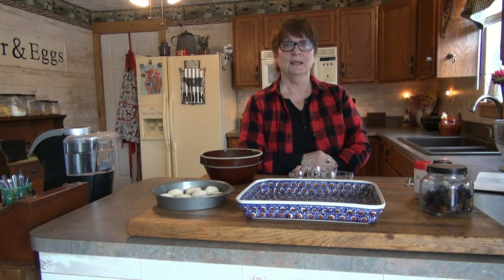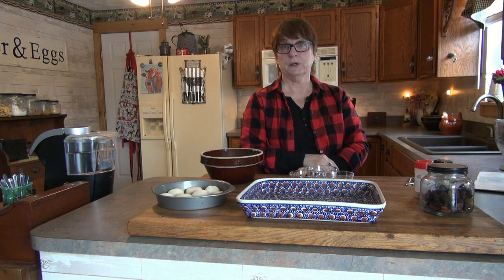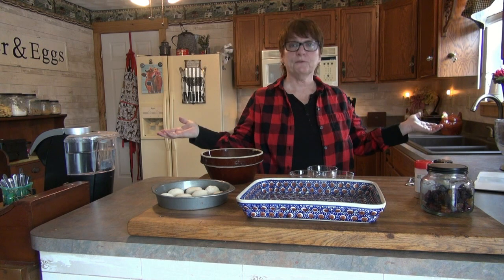Hello, welcome to my farmhouse kitchen. For those that might be tuning in for the first time, I'm Sherry Mitchell. I live here on Cherry Ridge Farms, and this is my farmhouse.